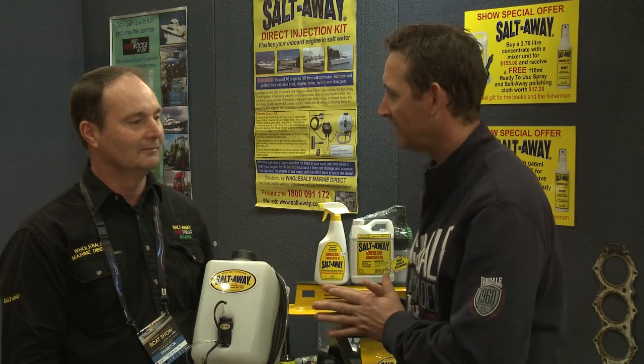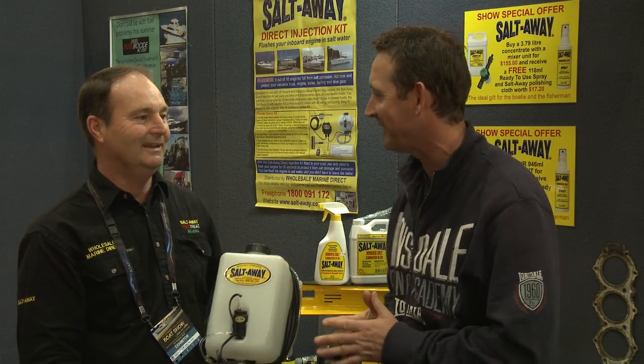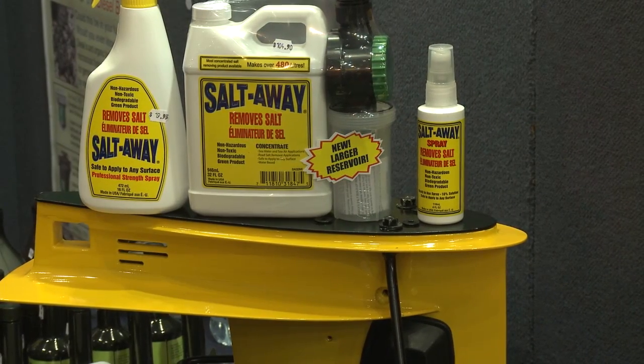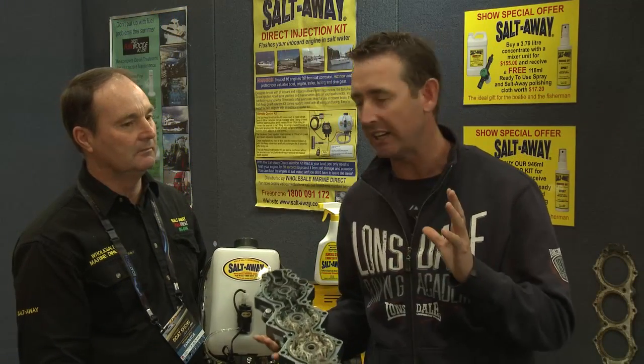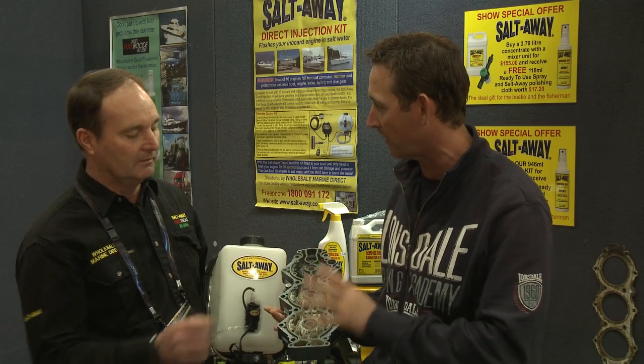On our travels around the International Boat Show we've caught up with Shane Howsey from Salt Away — a regular guest on the show. Last time we caught up we talked about flushing your engines, and we've got a piece here about flushing with fresh water. People think they're doing the right thing, but it's leaving salt particles by using water alone. As you can see, this head's been flushed with fresh water and the salt's just built up and corroded it out.